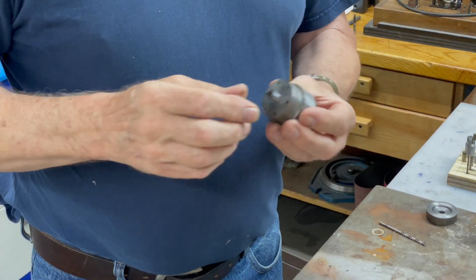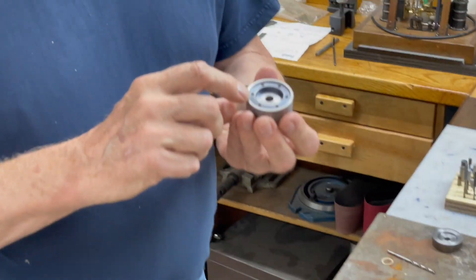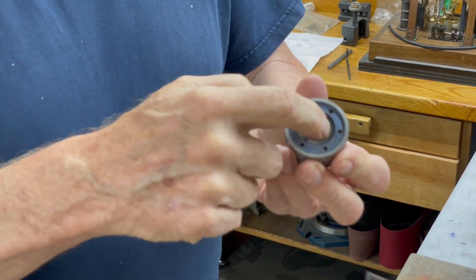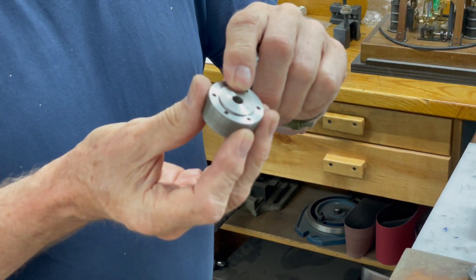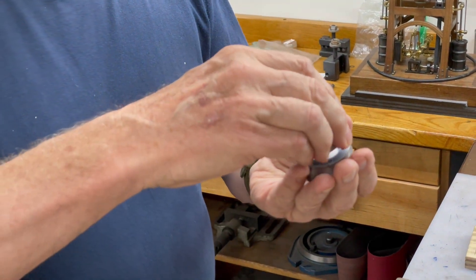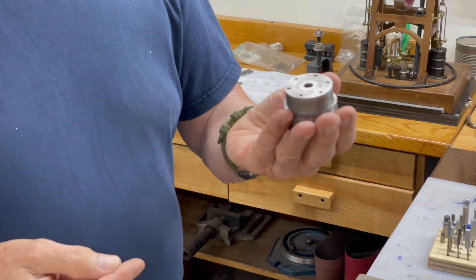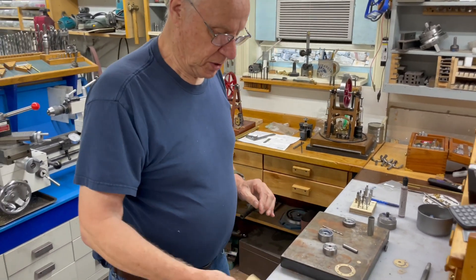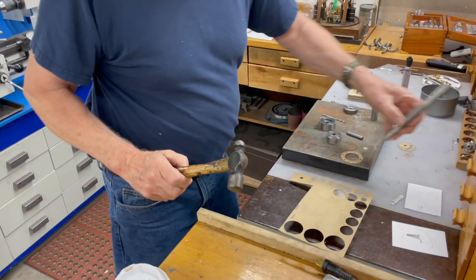The way I start out is I make the bottom die first. You do your outside diameter and inside diameter, and I usually go about 100 thousandths steep on the center. On the top punch, I make it protrude exactly two gasket thicknesses — that way I can put it on and punch both at once without distorting the gasket material.